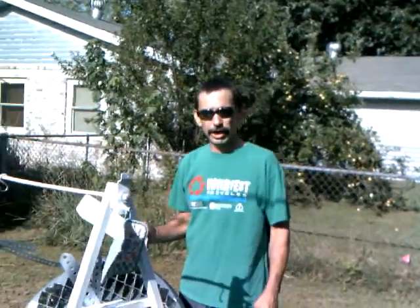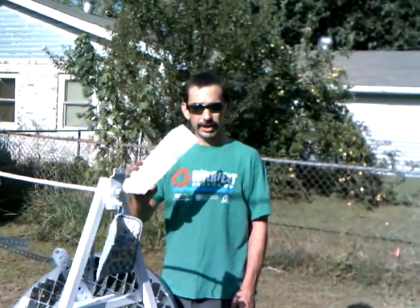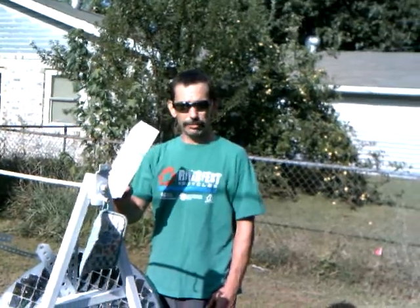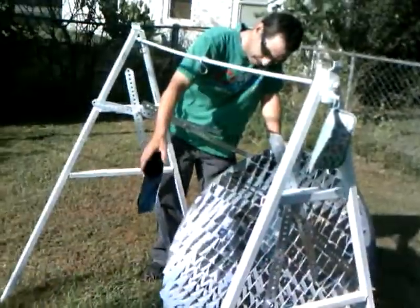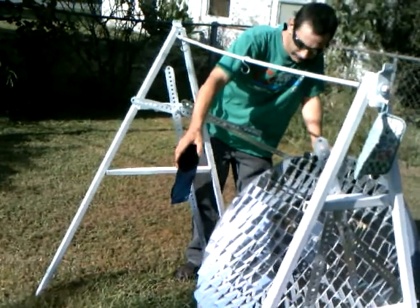Hi, my name is Bill. I'm going to show you how effective the color white is at reflecting sunlight, which means reflecting heat, basically. We're going to see if we can burn a white piece of cardboard.